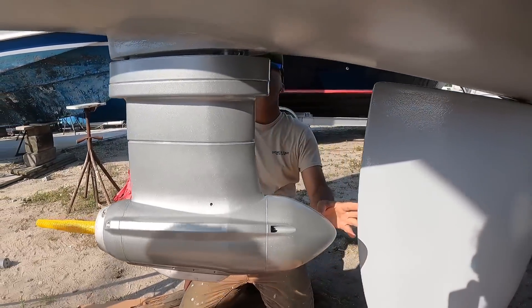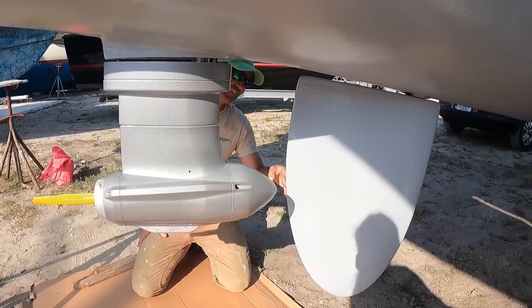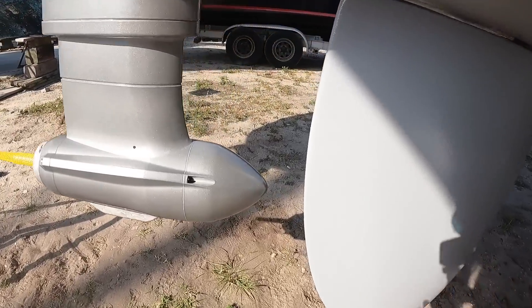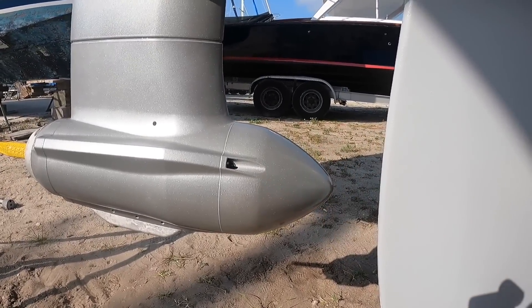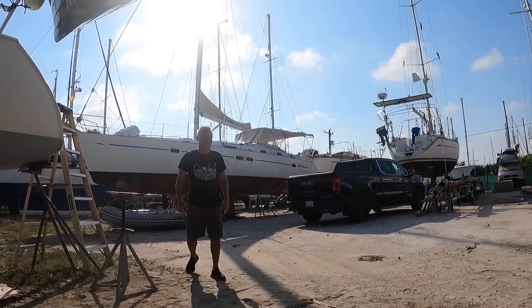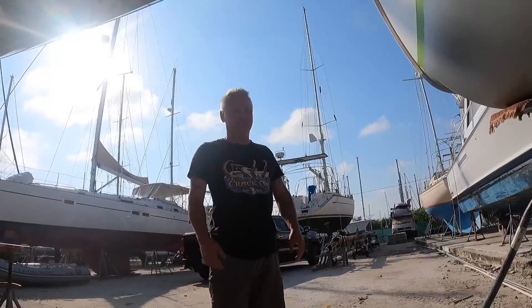It's close to the rudder. Terry, can you straighten the wheel? From my angle it looks close. They didn't take into consideration the rudder, so it's a good thing there is space in between. That would have been a problem. I knew it would fit — a long time ago when I first had them here I did measurements, so I knew roughly it was going to fit.